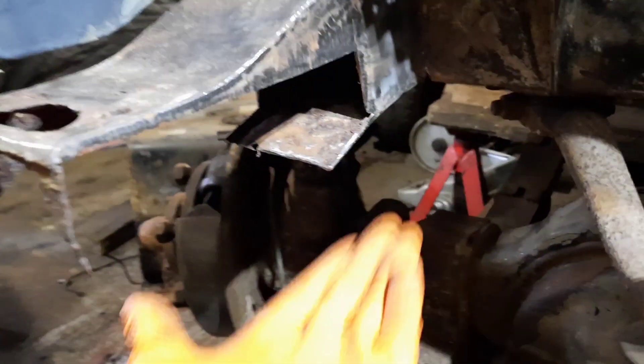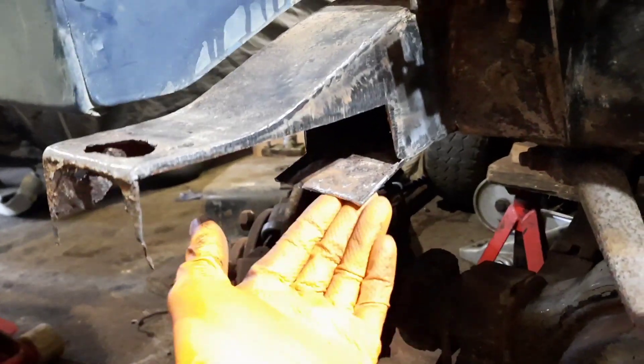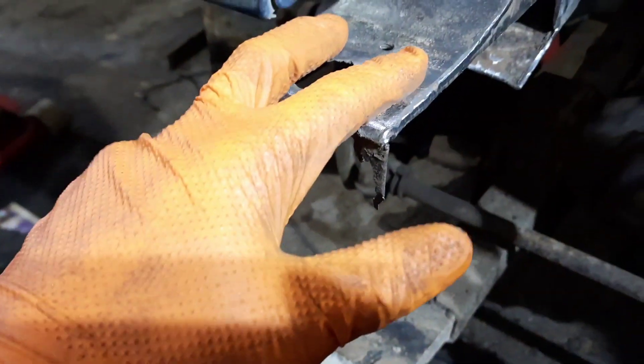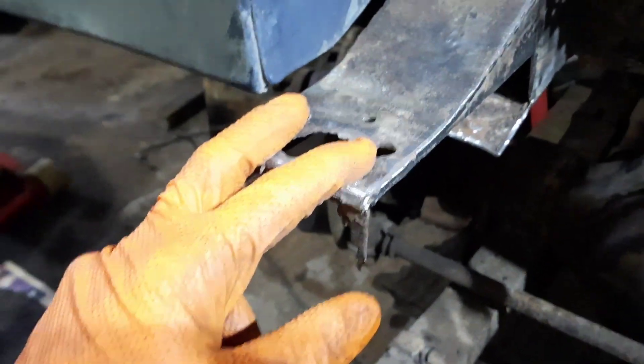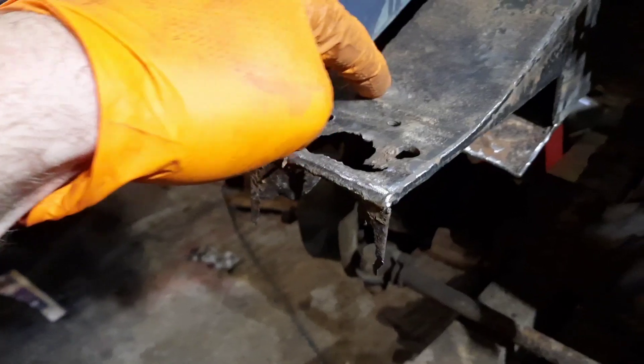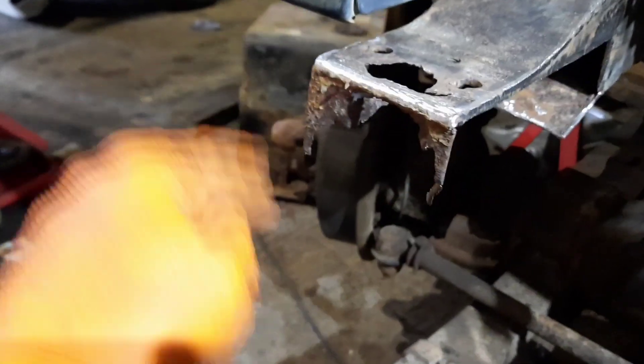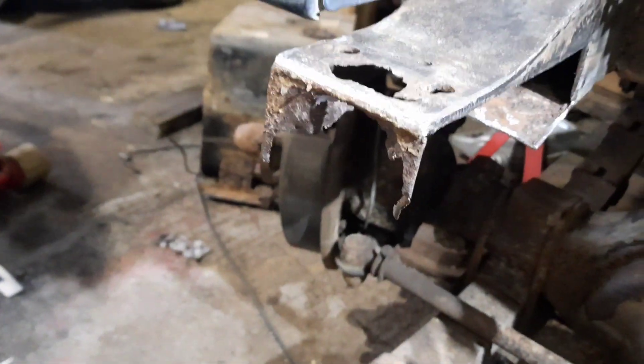Hopefully I'll get the welder out next and seam weld those bits in. Once the sides have got a bit of strength back restored into them, I can measure the plate going underneath the bottom section of the chassis, make a template up, and seam weld that in. The top here is a rock hole — these two holes are the bumper mounting holes. I'll probably make a template where the holes need to go and cut it back to some good steel, then cut this whole front piece off and box it in at the end when it's done.